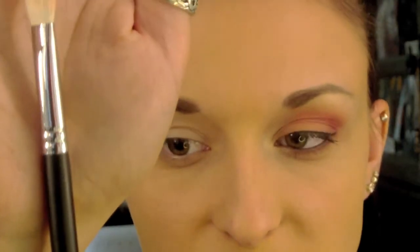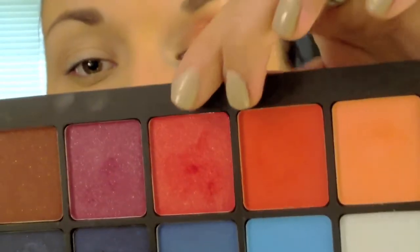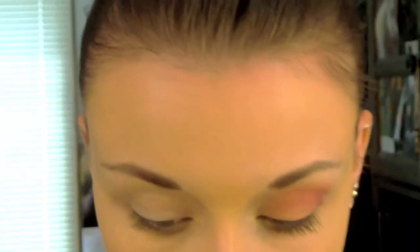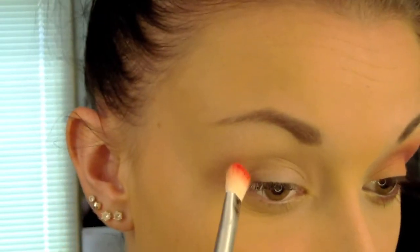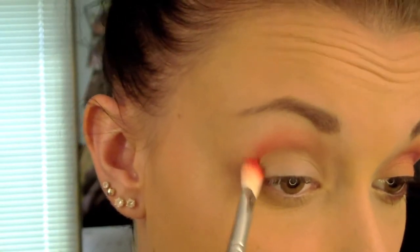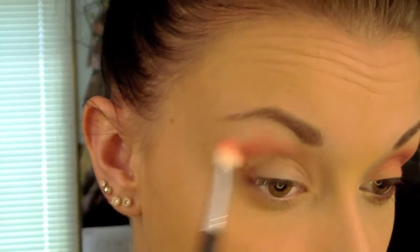Next I'm going to take this fluffy brush — it is from Crown Brush and it is C433 Pro Blending Fluff — and I'm going to take these two coral colors from Inglot. This one is number 495DS and this one is number 366 and it's matte. I'm going to take a little bit of both on the brush, tap off the extra, and start that right in my crease. I'm just going to lightly start blending it and bring it down just a little bit in a V sort of shape and blend that up.